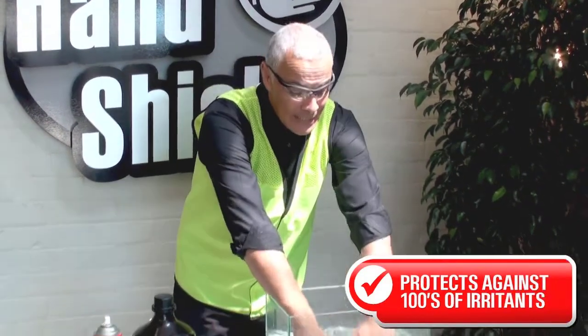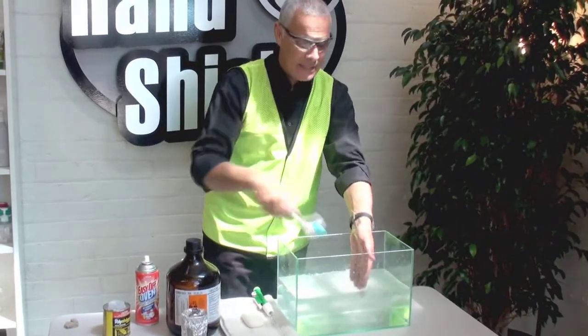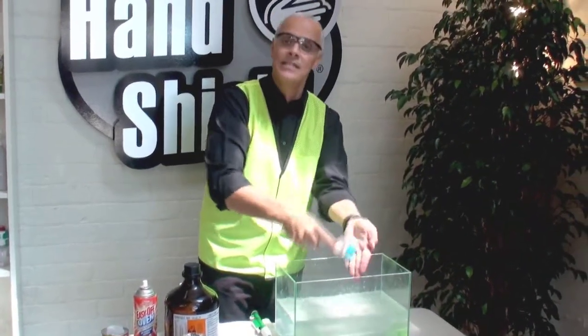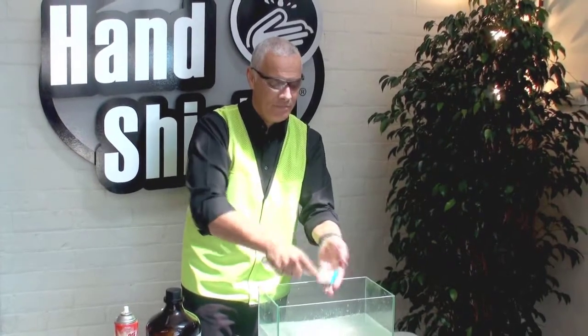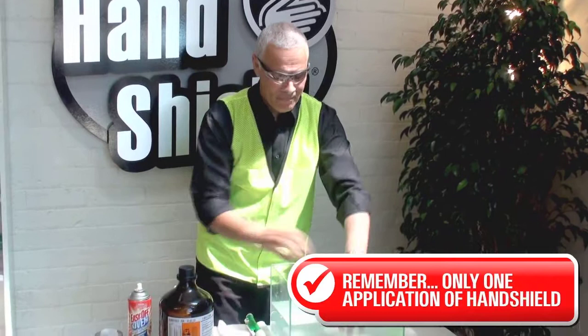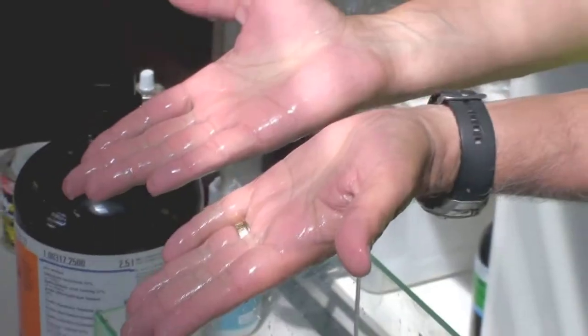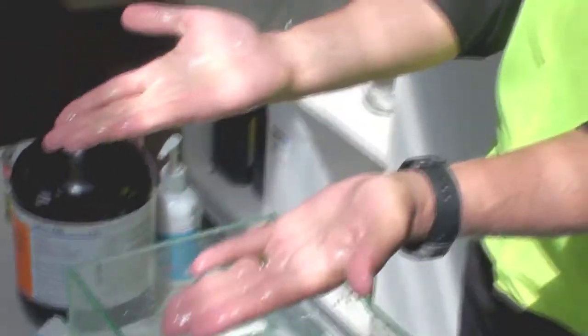Now I'm going to put my hands in water and scrub my hands again, without reapplying HandShield. There it is — the skin's still intact.